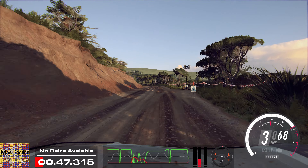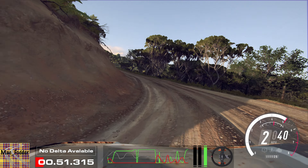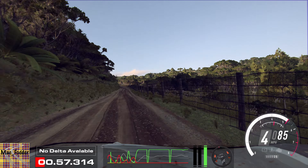30, 6 right long. 80, 80. Slow, 4 left of a crest, into 1 right tightens, don't cut.